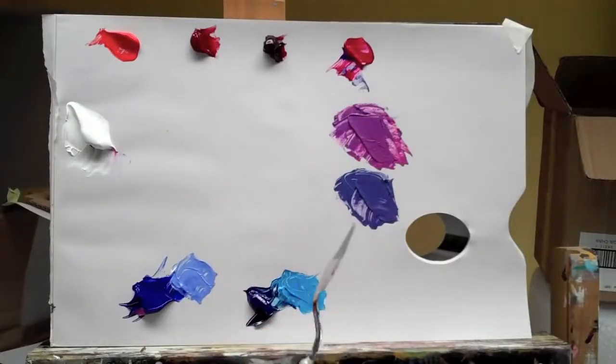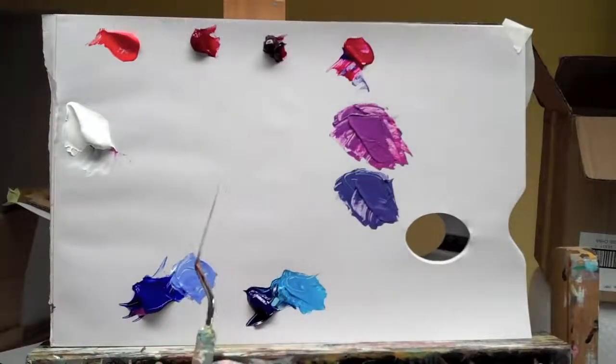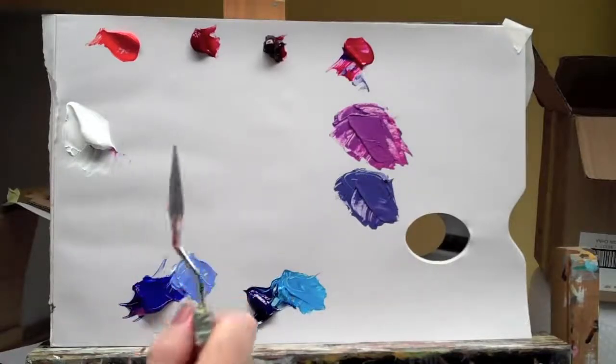The key three points to remember are: one, which red you are using; two, which blue you are using; and three, how much white you are using, because this can alter the hue of your colour.